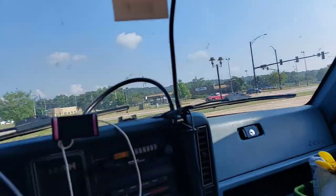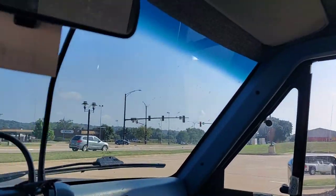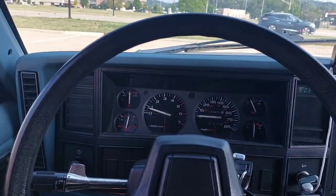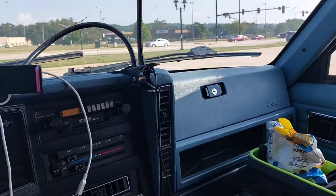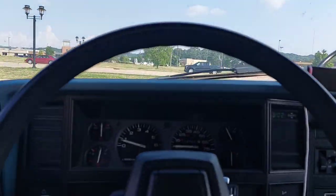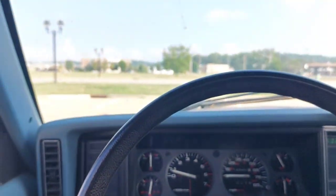I just took a break and found a parking lot to catch my breath. It's hot in here. I'm doing this bare bones — no AC, just a wing window, no radio, no cruise control, no traction control, no airbag. But she's making it. I've got to get moving again before that engine gets too hot.